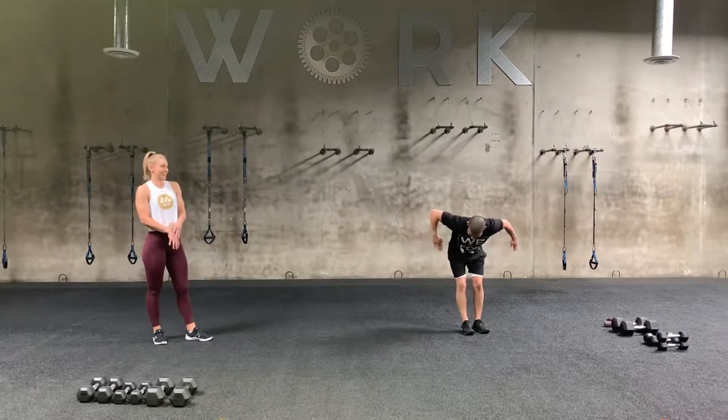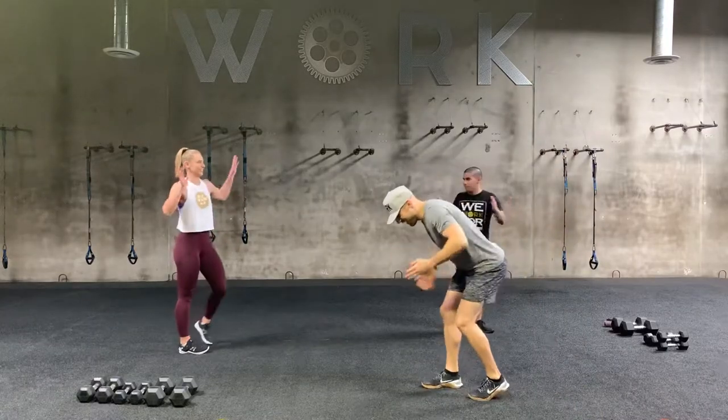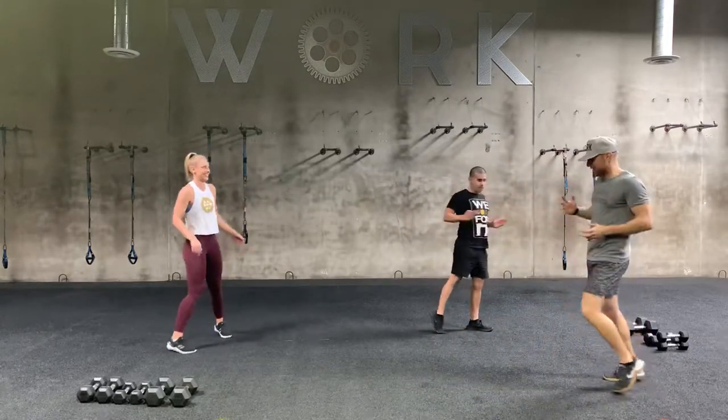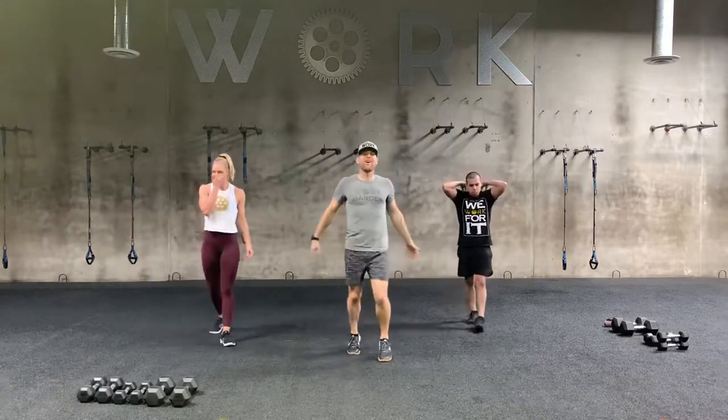Whoa, get it Mr. Roboto! Get it Mr. Roboto. Look at these funky jams — tricep kickbacks already. Look at this guy. He's ready, he's raring. I hope you guys are all pumped up.